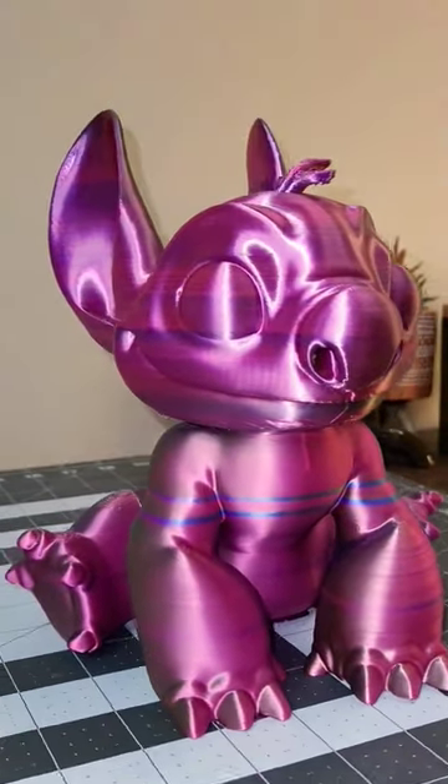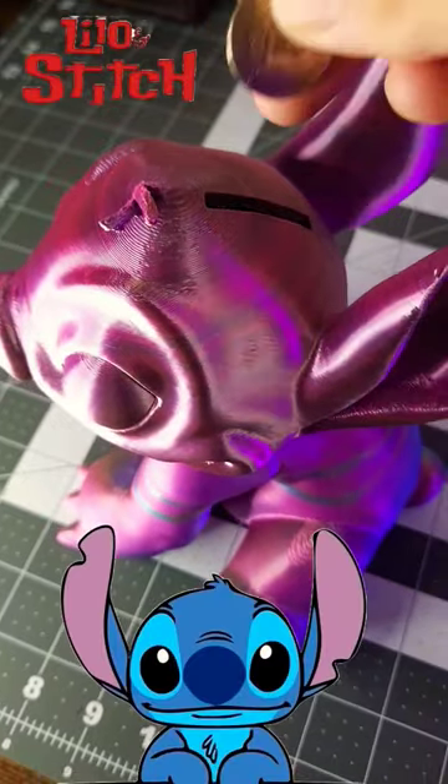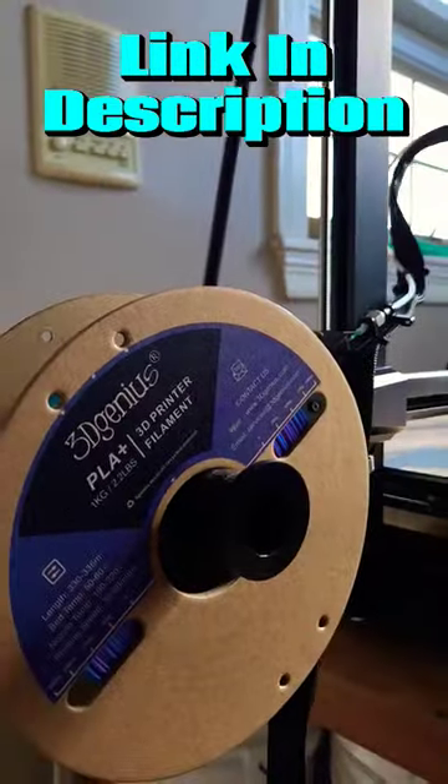Today I 3D printed this awesome Stitch inspired piggy bank modeled after the iconic TV show Lilo & Stitch. I used a tricolor filament by 3D Genius to 3D print this awesome design — link in the description.